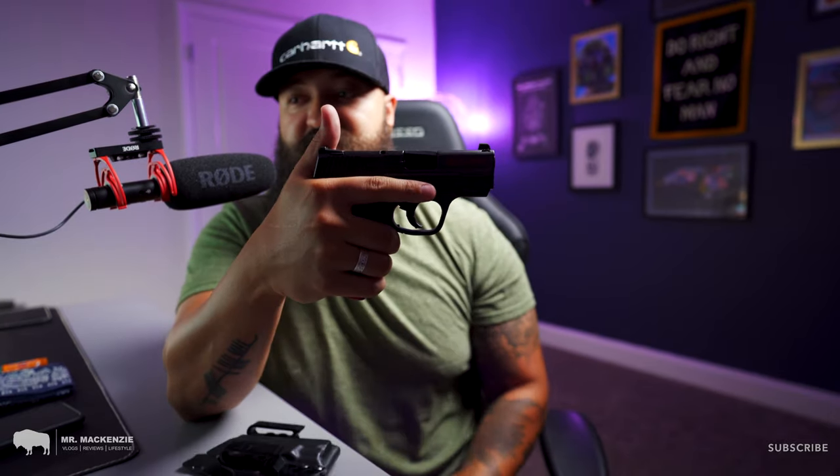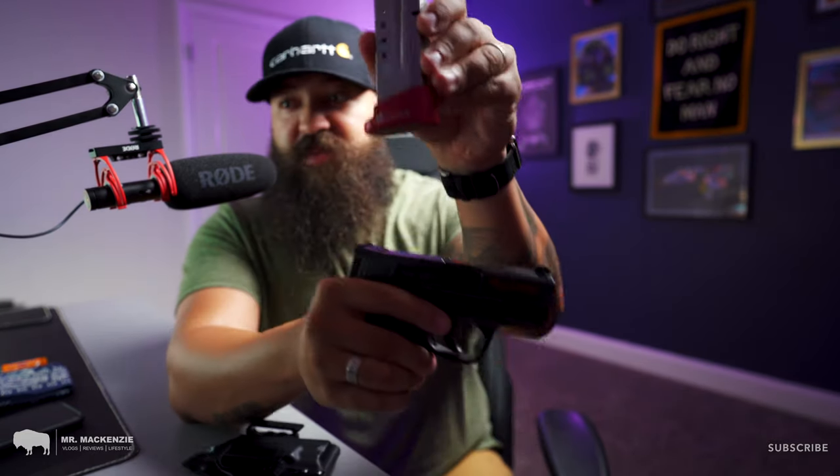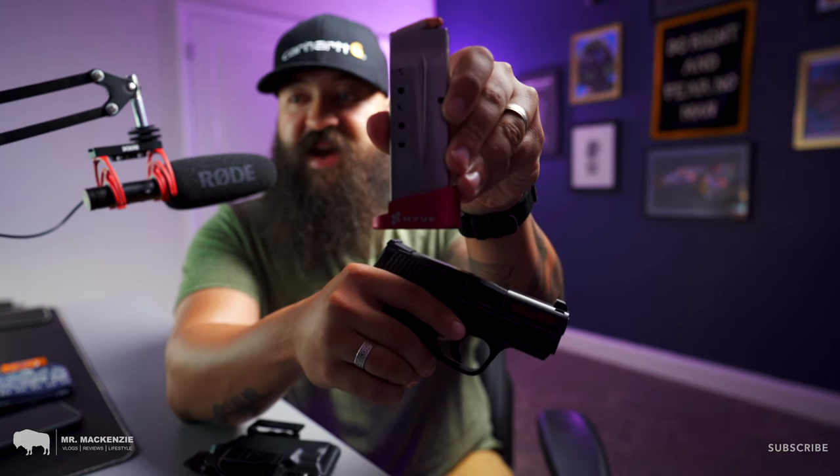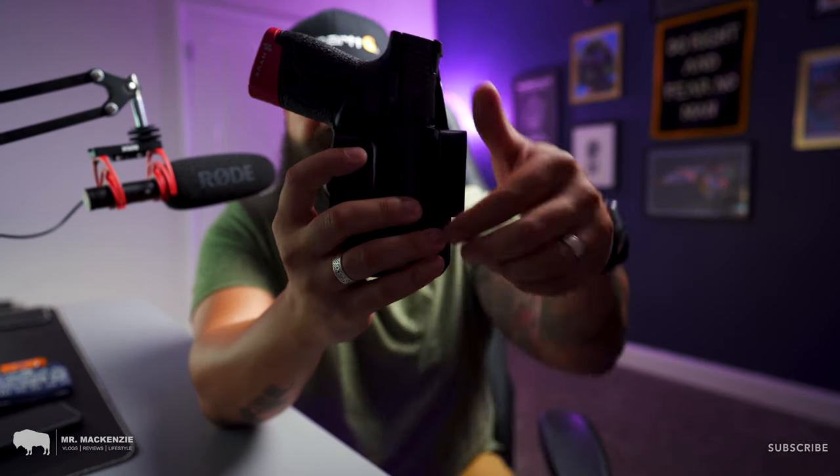Next up, we have my firearm. This is a Smith & Wesson M&P Shield 9mm. I haven't really done anything to it — it's pretty simple. I do have the mag extension on the bottom so I can get a few extra rounds, since this is a single stack pistol. I carry 9mm because it is readily available ammunition. I carry it in an appendix holster — Kydex with just two simple belt loops. I think this is just a knockoff brand from Amazon or somewhere deep on the internet.